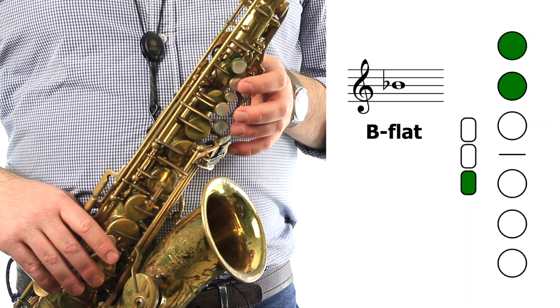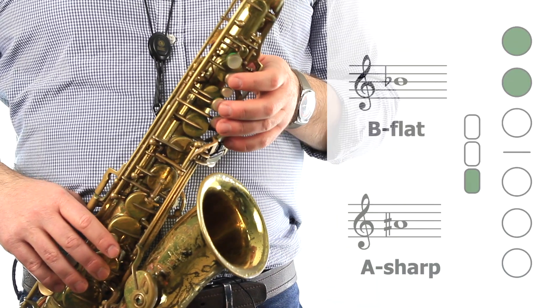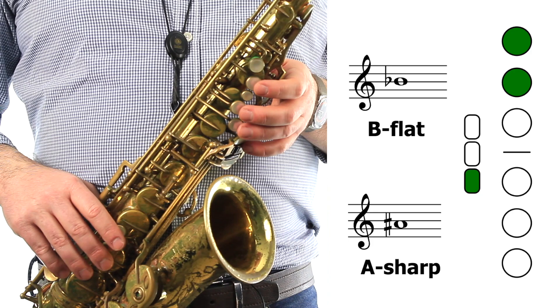B-flat is written on the third line of the staff with a flat symbol next to it. This very same note is sometimes written as A-sharp. B-flat and A-sharp are two different names for the same sound — they're called enharmonic notes, and they're played with the same fingering.